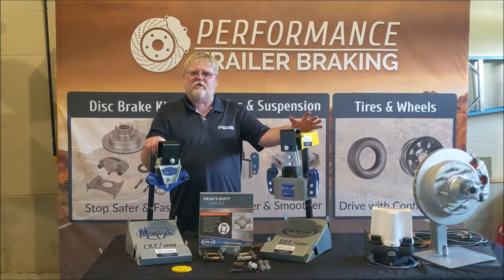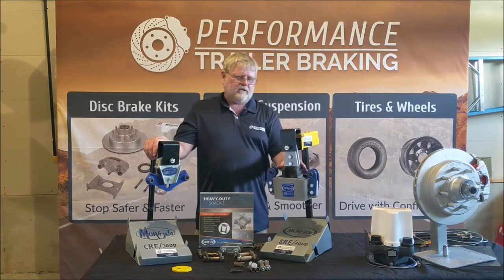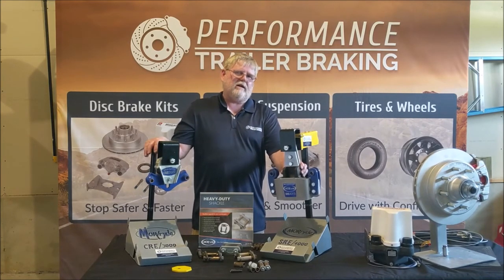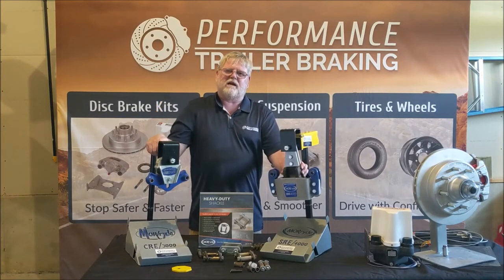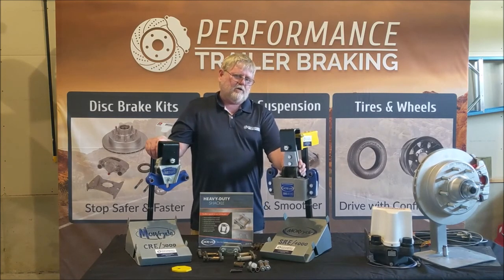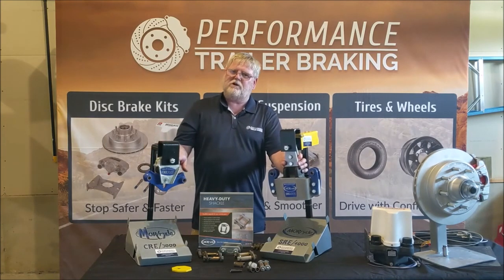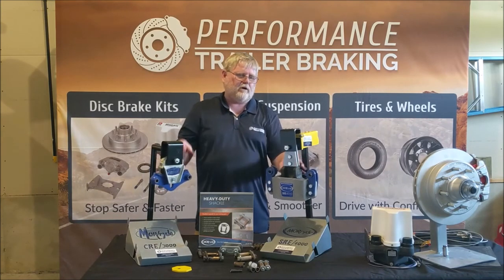One key item: the SRE will raise your trailer about an inch more than it currently sits. You have to be careful — if you're already at the 13.6 foot height limit, you may not be able to go that additional inch. So if you're sitting at 13.6, the SRE would not be the way to go. The CRE 3000 would be the better choice, as it will not raise your trailer at all.